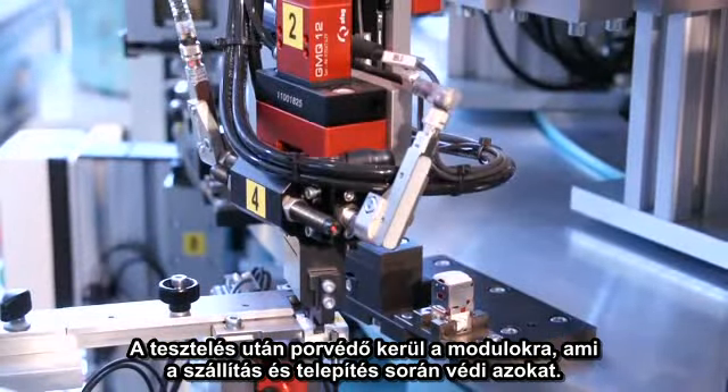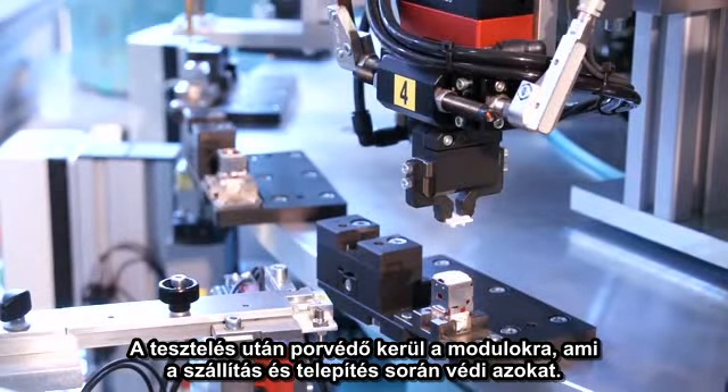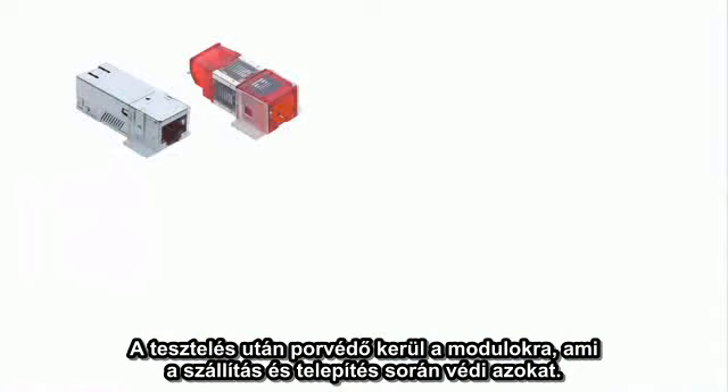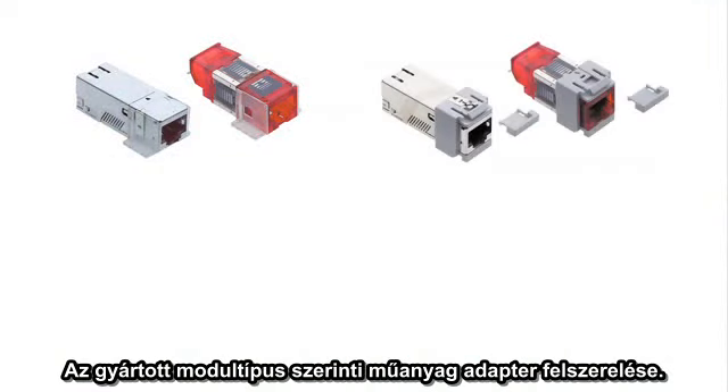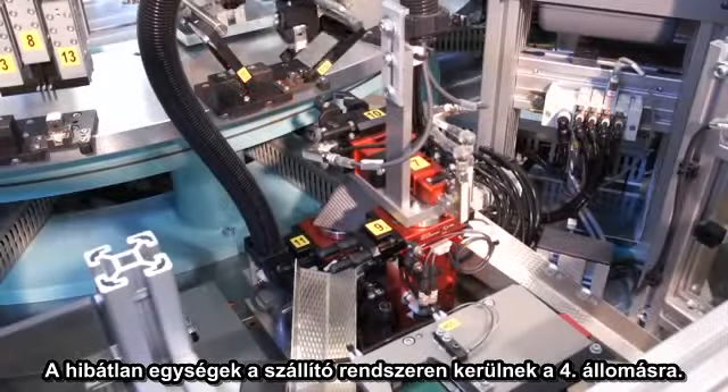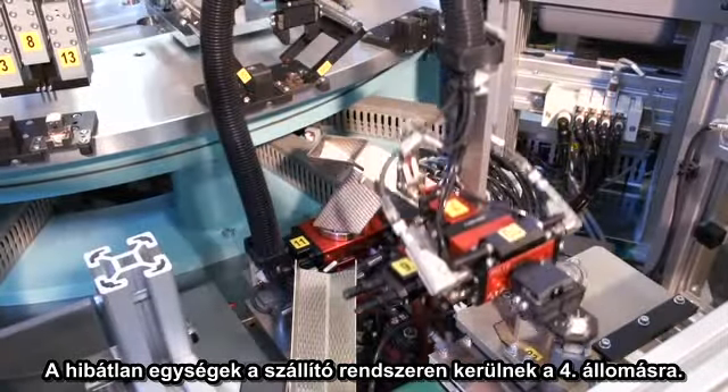After the testing, a dust cover is mounted on the module to protect the jack from dirt during transport and installation. Depending on the version being manufactured, a corresponding adapter is mounted. The good parts are placed on the transport system to the fourth station.